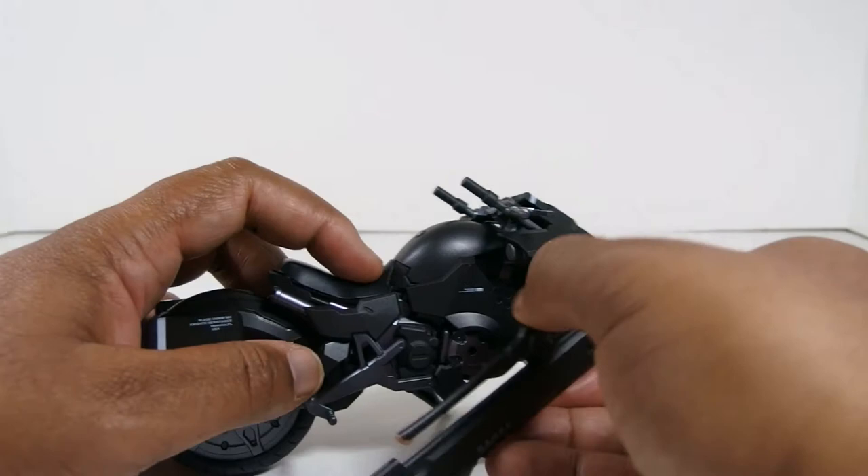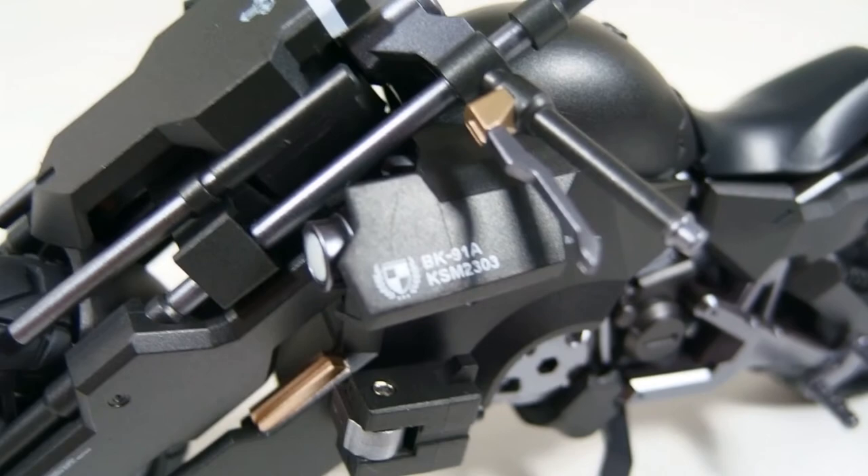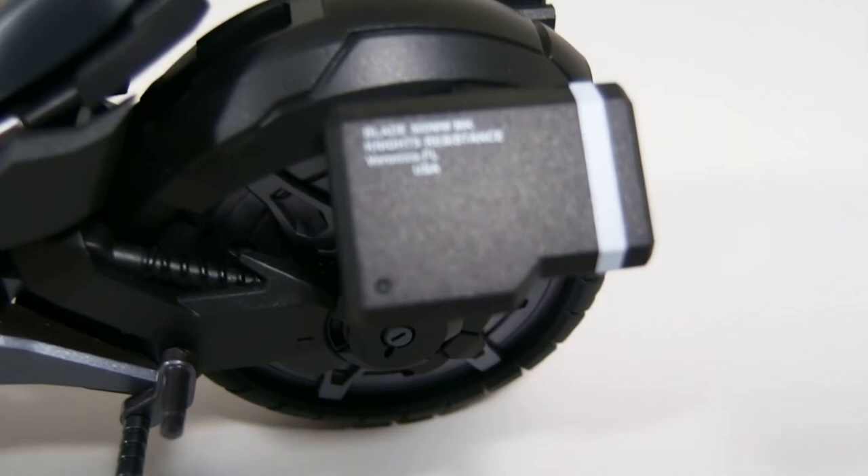I could definitely consider this a drawback — I feel like they could have engineered the sword mount a bit better than what they did, because as it is I don't think it works that great. Maybe if I use a little bit of clear polish on the inside of the peg hole it might hold the peg a little tighter. I shouldn't have to do that, but that's the workaround I'll have to go with. Anyway, that's pretty much going to do it for that part of the review.